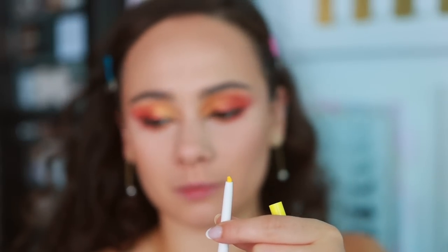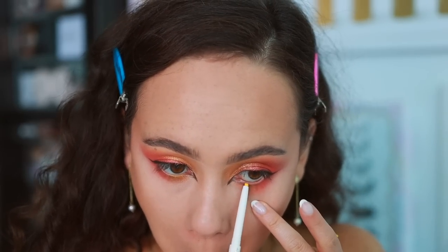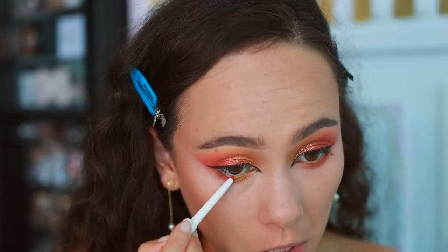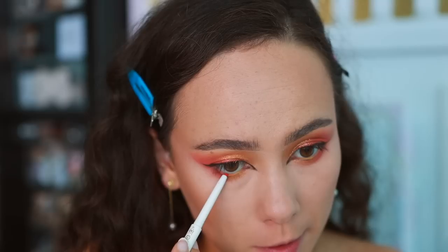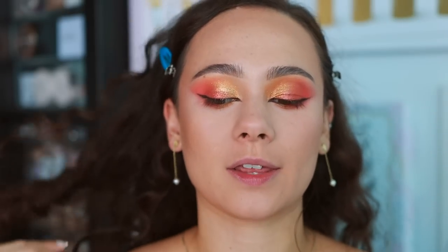I pulled a couple of different eyeliner shades for look two. This one completely snapped when I opened it — that's a pattern with these, they keep breaking on me. The shade Lemon feels like it's stabbing my eye and that color is really hard. The orange shade, named Orange, is creamier than the yellow though — it applied much easier. So there are definitely inconsistencies in these eyeliners: the pastel ones are more dry, the darker ones are a little creamier.